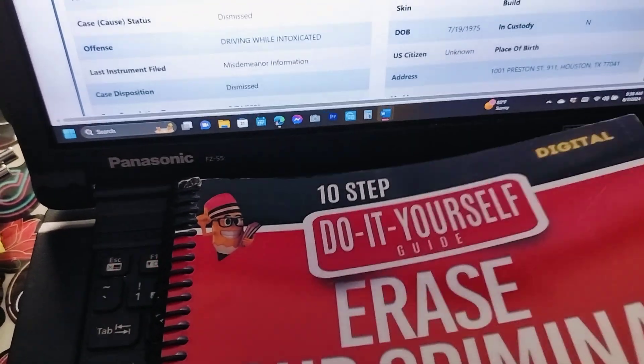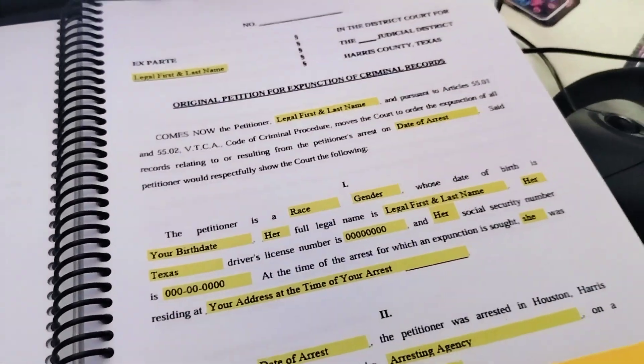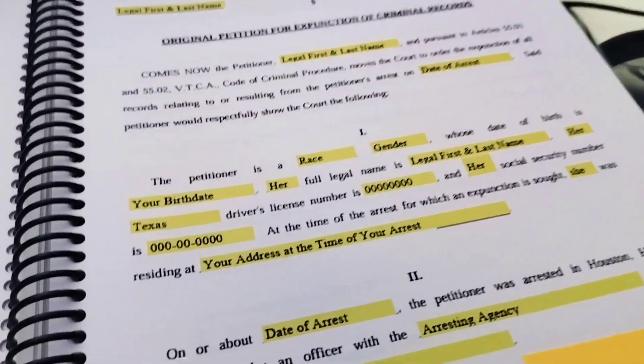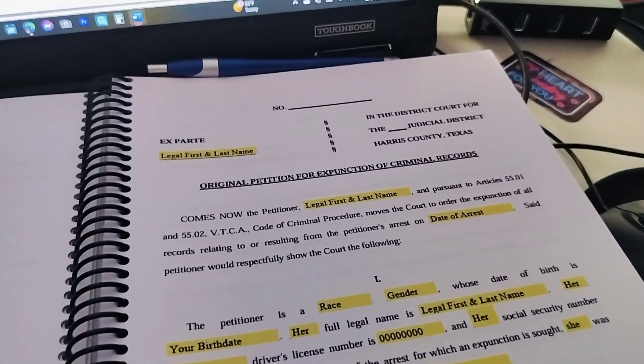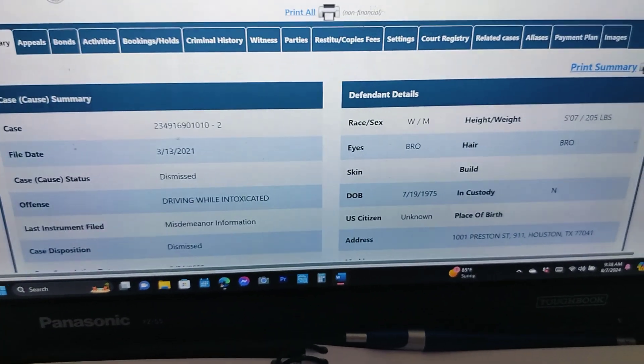Let's take you to the actual petition. This is an actual petition that's in the guide with highlighted areas of what you need to fill in and everything. There's no questions, no room for mistakes.